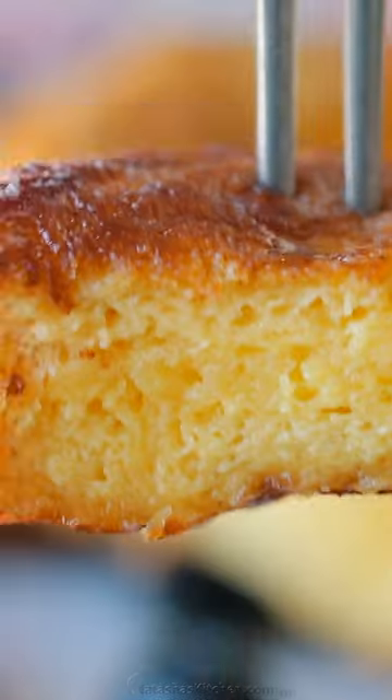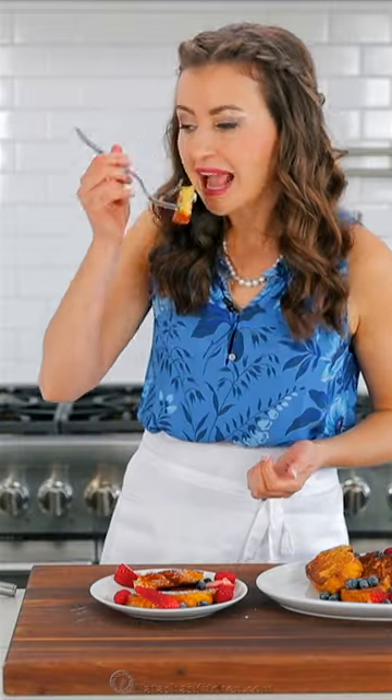Serve with butter and maple syrup or your favorite French toast toppings. Find this easy French toast recipe on natashaskitchen.com.